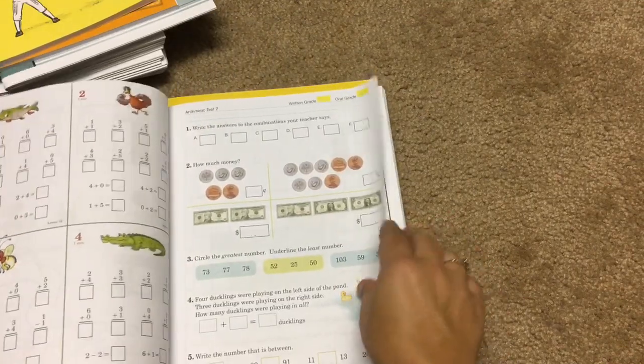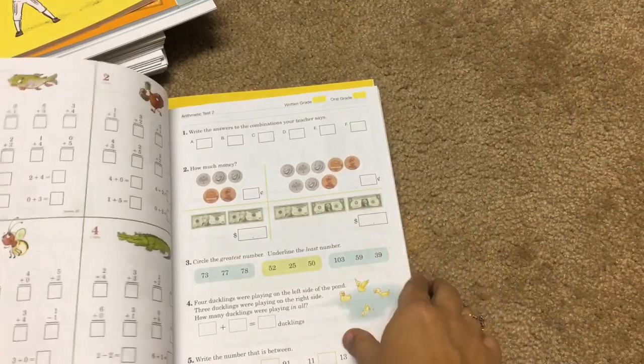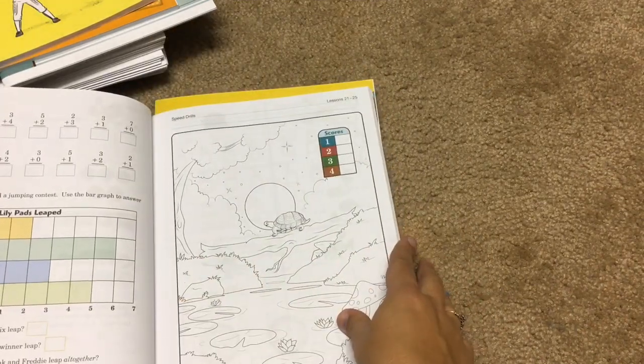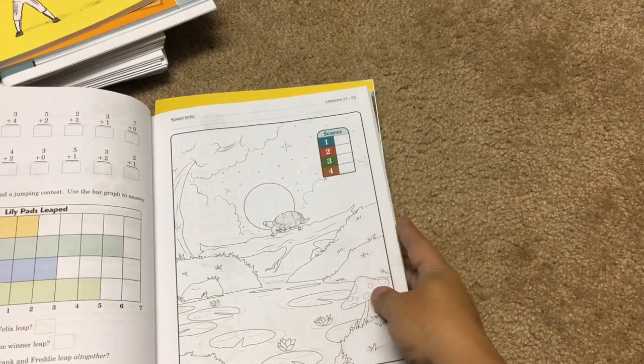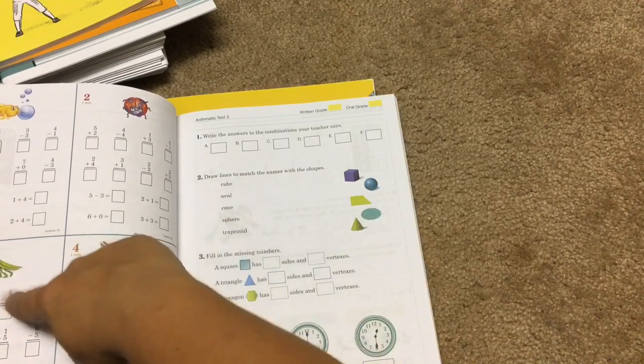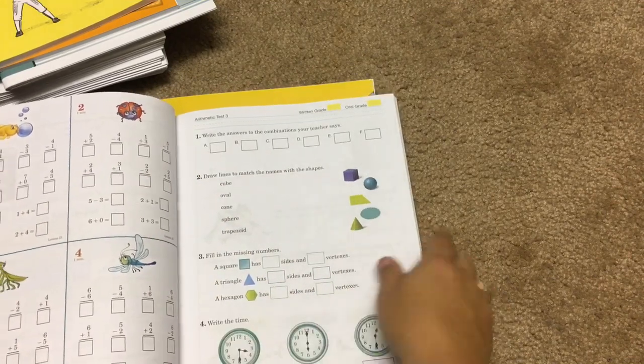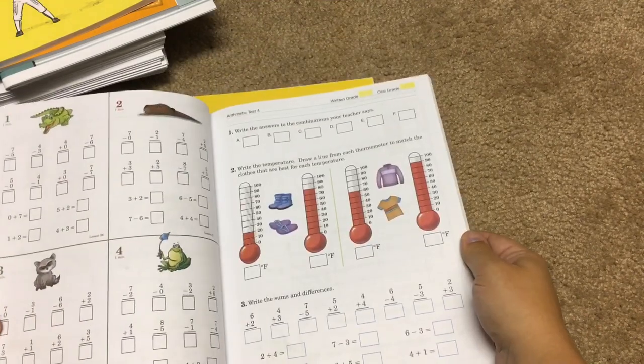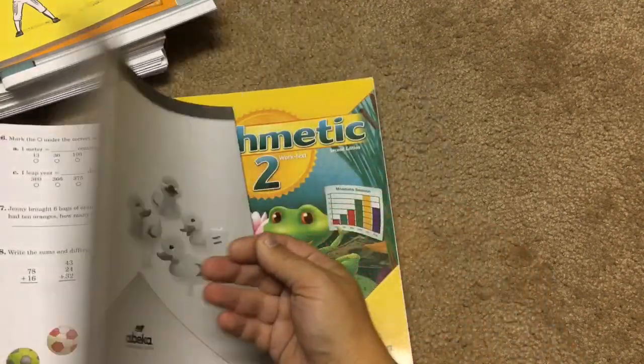The tests and speed drills book looks pretty similar to the worktext. Each test is front and back, and then you've got a speed drill — it'll say 'give them one minute,' so whatever they finish in one minute counts. Then there's another test, and then another speed drill, and it just goes on like that throughout the book.